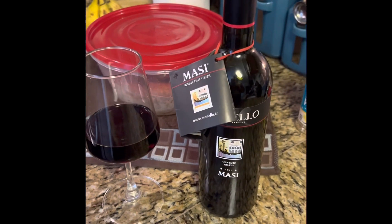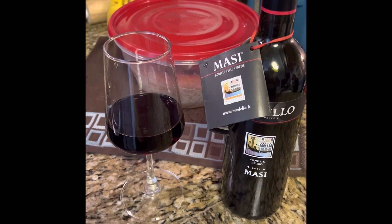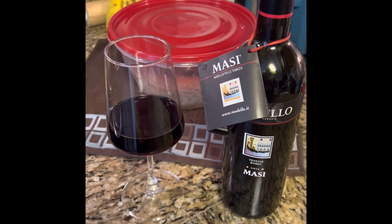Welcome back to Wine Around the Corner. We're here to talk about all things wine — red wine, white wine, sweet wines, and dry wines.